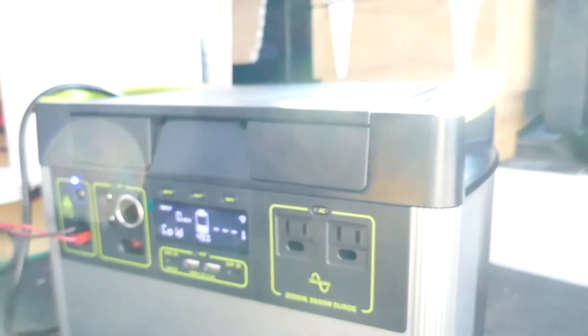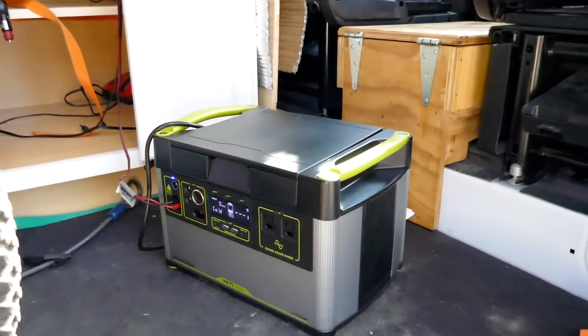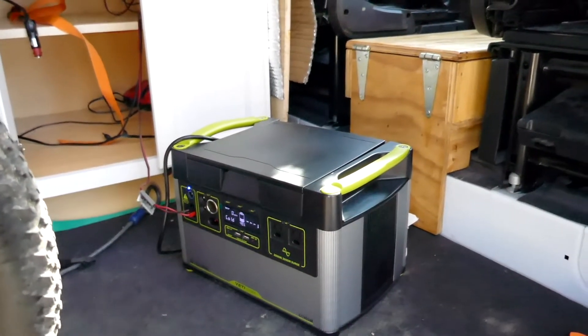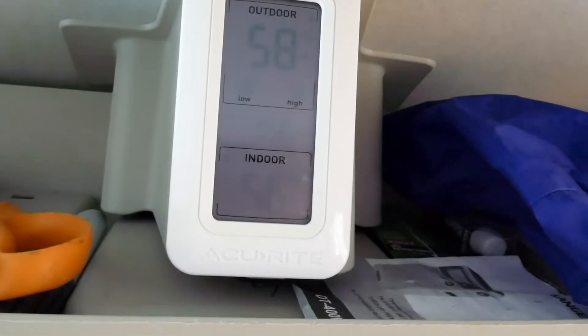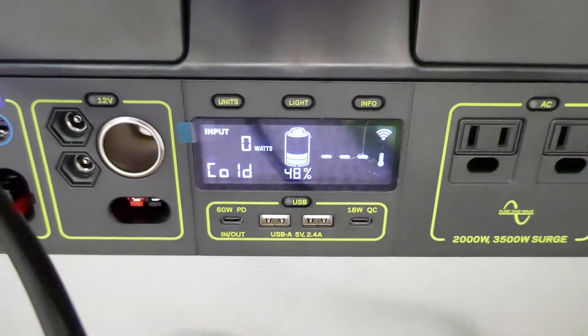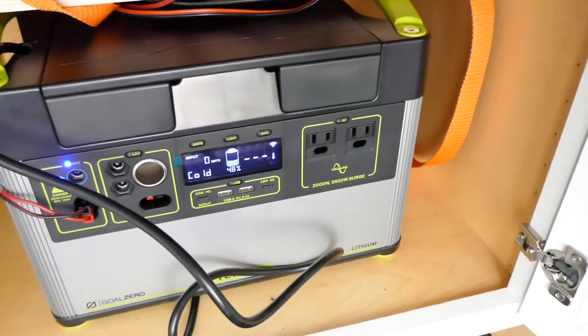That's another disadvantage of the lithium Goal Zero. As I understand it, it only works between 32 and 100-something degrees. I didn't have that problem with my Goal Zero Yeti 1250 with sealed lead acid batteries. It's 12:53, my temperature says 58 degrees outside, 56 degrees inside, and the battery is still cold. So I'm going to go for an hour-and-a-half to two-hour bike ride and come back and see if it's not cold anymore. This is really bad.